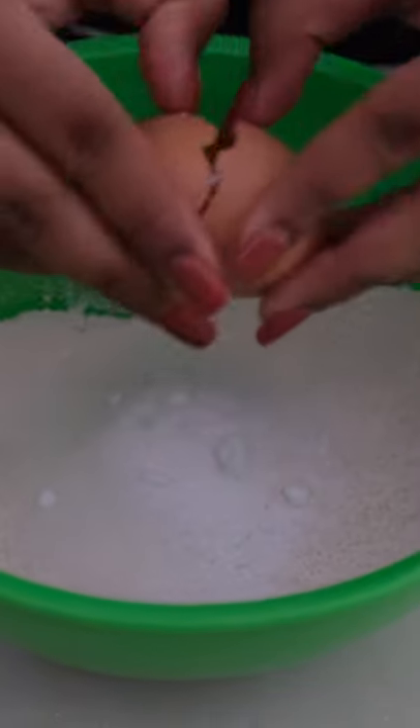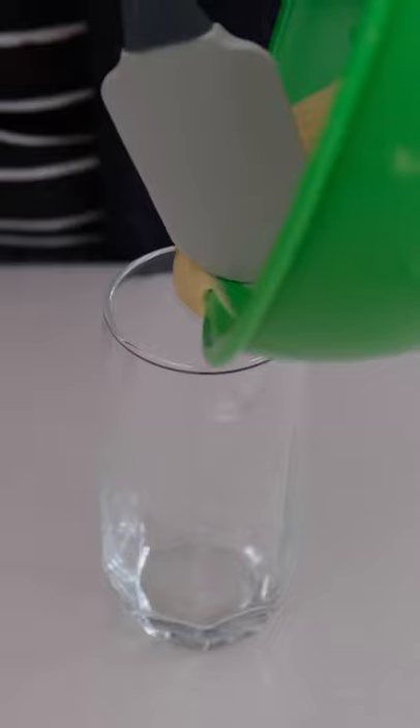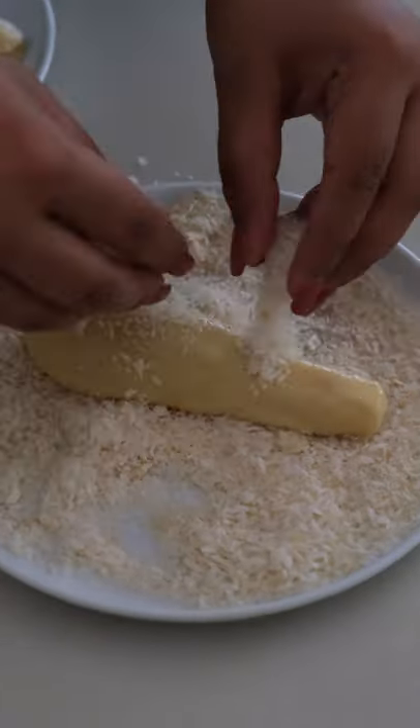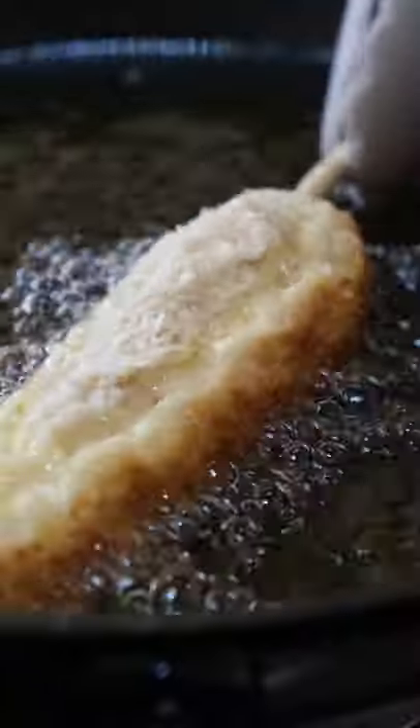To prepare our batter, we get some flour, some salt, sugar, egg, and milk, and we mix it all together until we get a nice consistency. I put the batter into a glass just to make it a little easier to coat the corn dogs by dipping them. Then we coat them with our panko breadcrumbs and deep-fry them for about four to five minutes until they're golden brown.